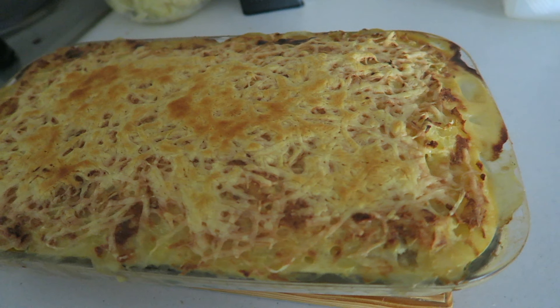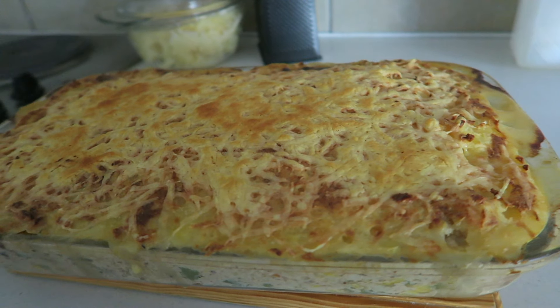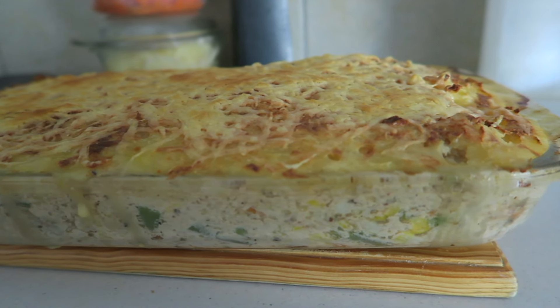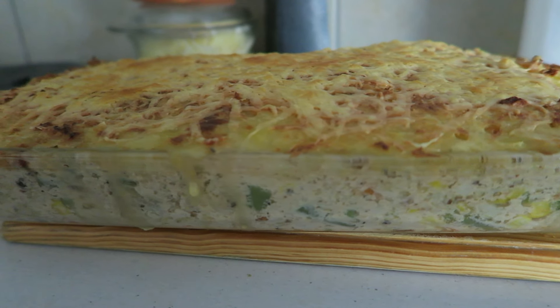Hey everybody, welcome to the Swag Corner! I made my very first fish pie over the weekend and decided to share this experience with you, because it turned out to be super super yummy. The ingredients will be listed in the description box below.